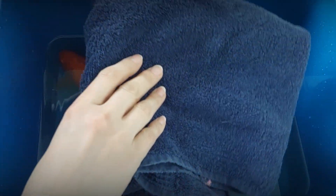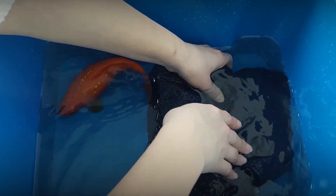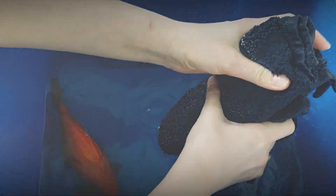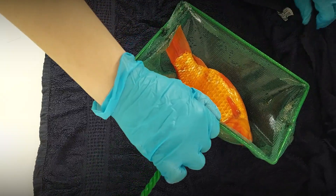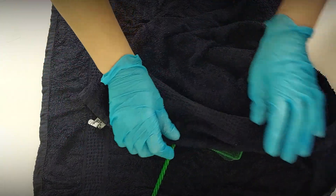If you prefer, you can also place the fish on a wet towel instead of holding it in your hand during the procedure. To do this, simply soak a towel in pond or aquarium water and place it on a flat surface, such as a table. If sedation is not available, you can use the wet towel to calm and restrain the fish while performing the skin scraping.